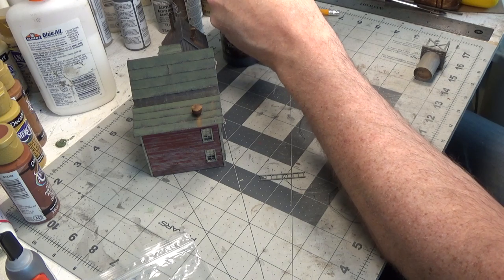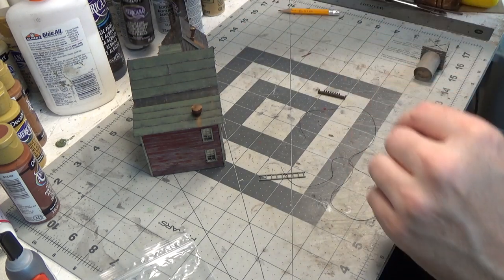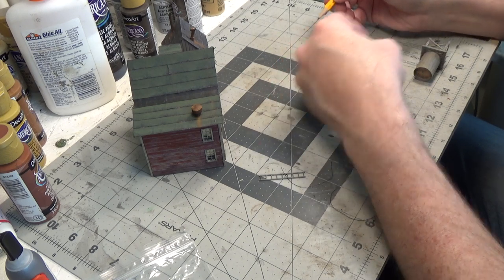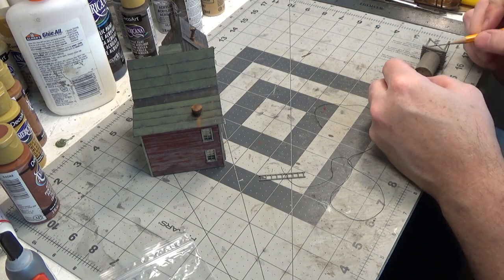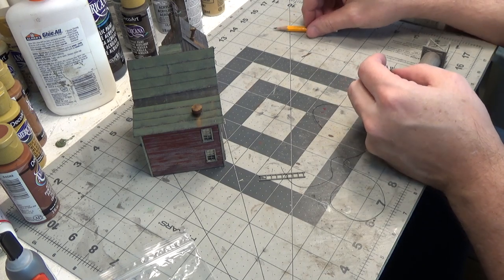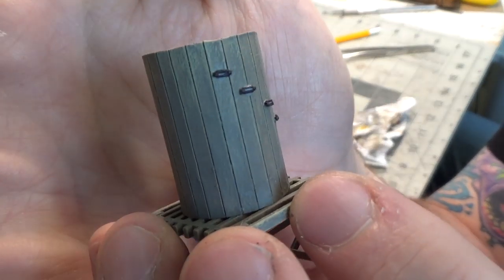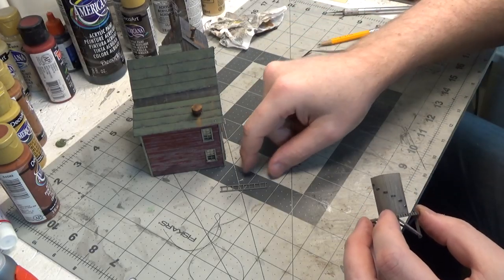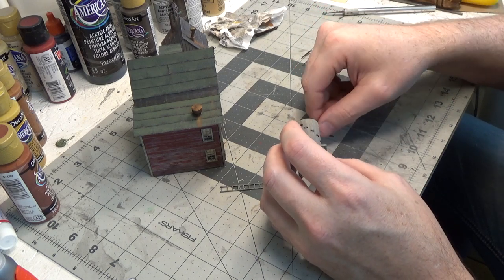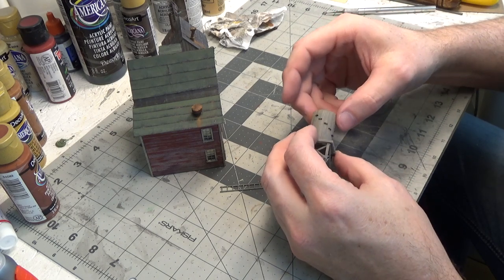Now we have to wrap the thread around it and there are these little individual turnbuckles that have to be cut off and glued on. For all of the individual turnbuckles, I first painted them raw umber, then just put a light wash of black over it, so hopefully it matches the thread a little bit more. Now we'll mark where those go on the water tank and glue them on. They give you eight, but let's just use five. We have to wrap the thread around it six times and glue it to the ends of those little turnbuckles.